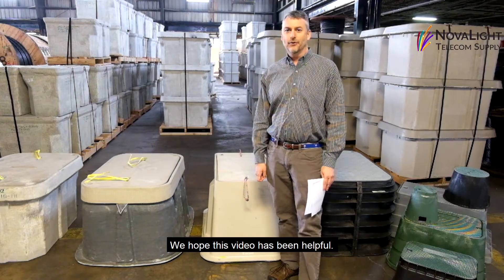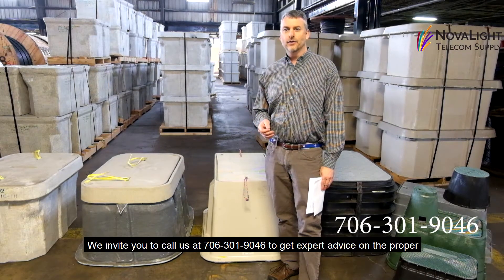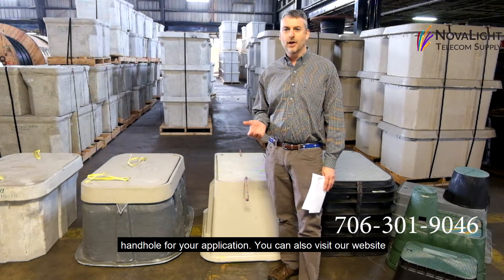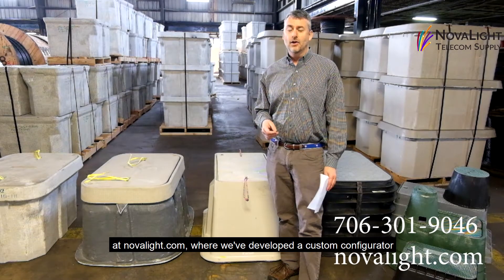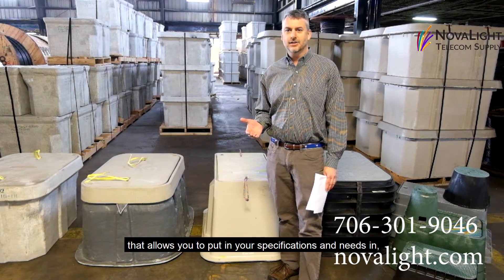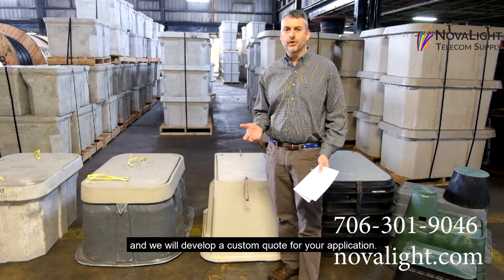We hope this video has been helpful. We invite you to call us at 706-301-9046 to get expert advice on the proper handhold for your application. You can also visit our website at www.novalight.com, where we've developed a custom configurator that allows you to enter your specifications and needs so we can develop a custom quote for your application.